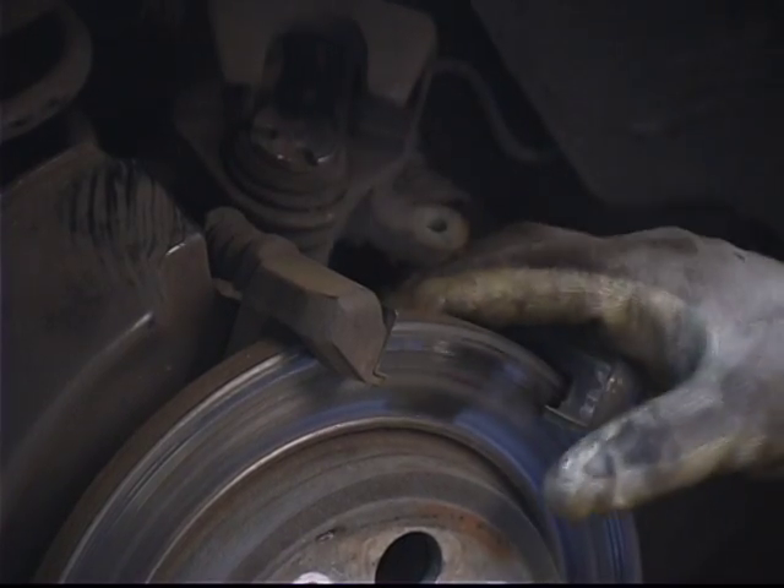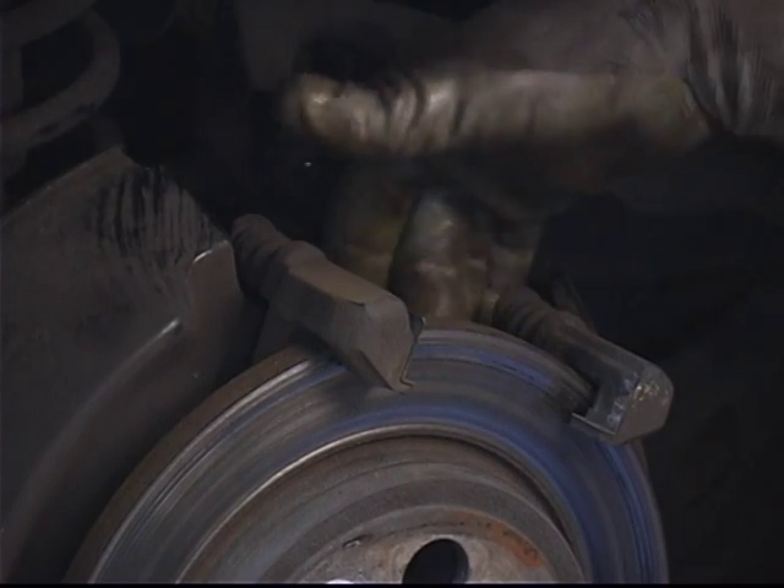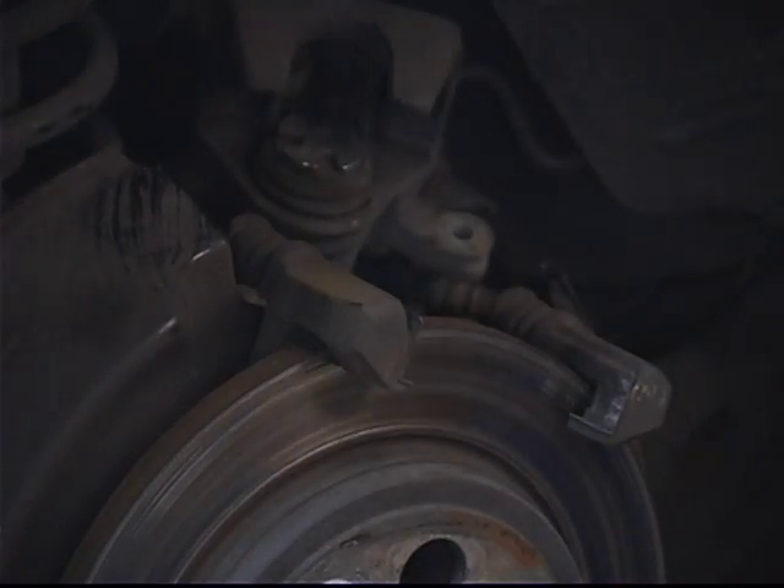In this segment, we're going to cover part two of removing the brake pads and caliper mounting bracket. We've already got the brake pads off, so part two will be removing the caliper mounting brackets. Once the pads are out, to remove the rear caliper bracket, it uses two 14 millimeter bolts that are located on the back side.